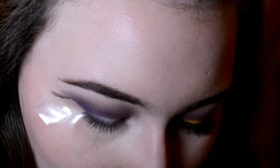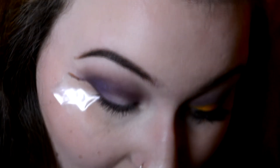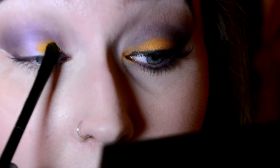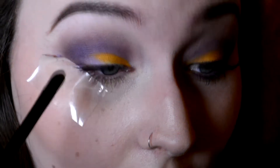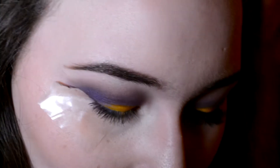I'm just going to spray my brush — a little flat one — make sure it's not too wet, and then go in with Calavera, which is basically just a yellow. I'm going to be more precise with the placement of it, as if it were a cut crease. Obviously it isn't, but we can all pretend.